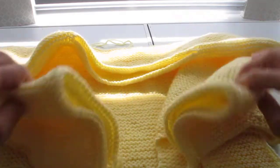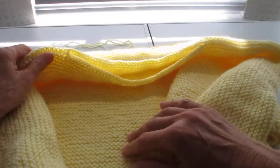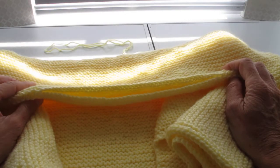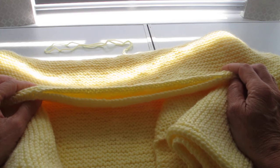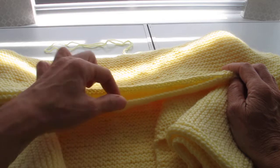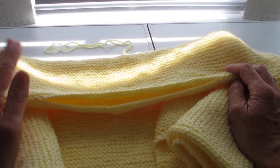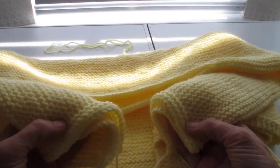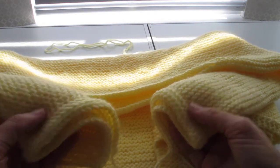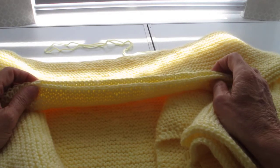I'm now moving on to the neckline and we are looking at the outside of the garment. The neckline is not a straight row — of course it's round. The pattern instructs you to double crochet in each of the chains around the neck, which you can do quite easily, but because I want consistency I'm going to do exactly the same as I've done on the sleeve cuffs: pick up the stitches, knit three rows, and do a cast off.